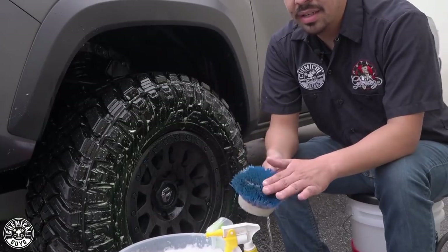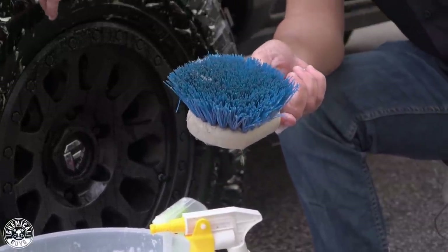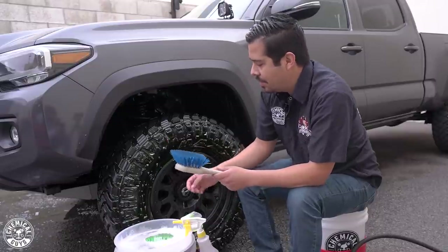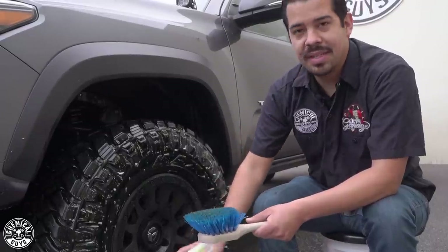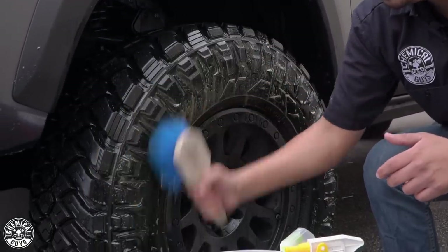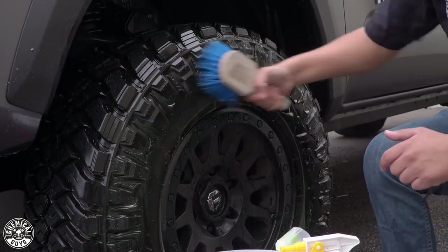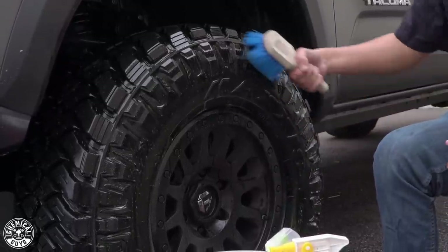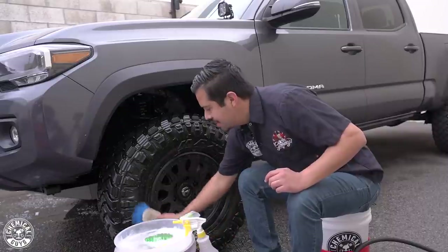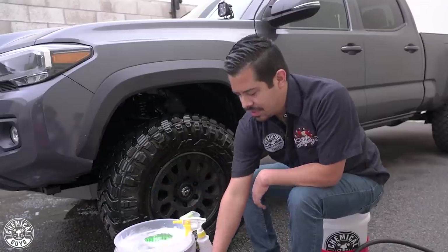I'm grabbing my nifty bristle brush — it's a hard texture. The reason we want a hard texture brush to scrub our tires is because tires are very durable with a lot of grooves we want to get deep into, and we want to knock off all the embedded dirt and grime. I'm going to spray my cleaner into my brush for added cleaning power, then scrub the tires. That foaming action gets all the dirt, grime, and previous dressings off, so when we apply a coat of tire dressing later, it'll bond much better on a bare surface.